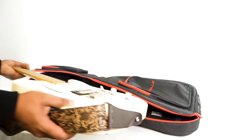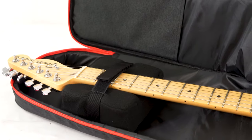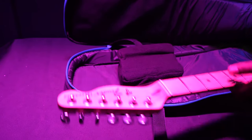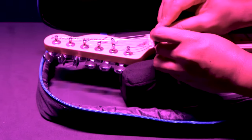The main pocket or compartment is where your guitar goes, and there is a molded foam padded neck rest to help keep the neck of the guitar secure and protected as you're traveling. There's also a soft velcro strap attached to the neck rest that allows you to strap the guitar into the bag to keep it from shifting back and forth during transit.